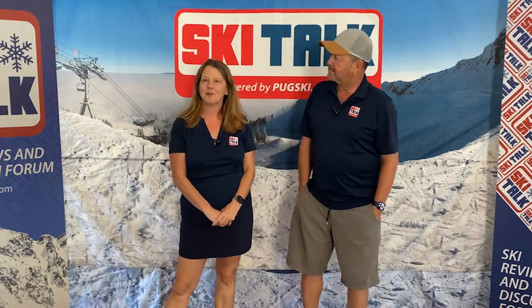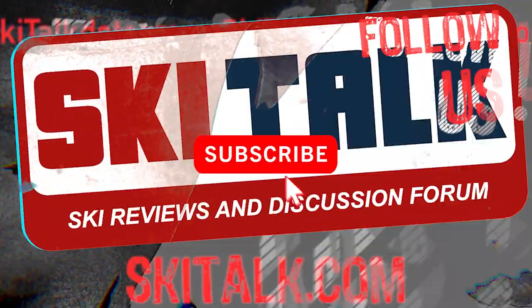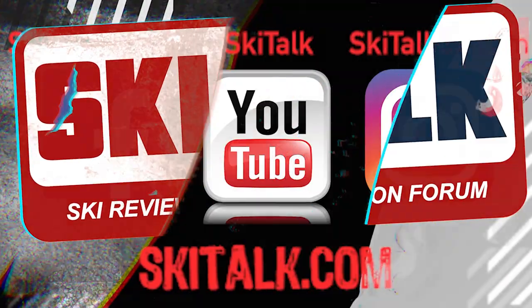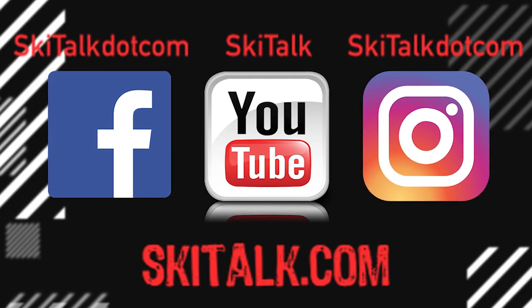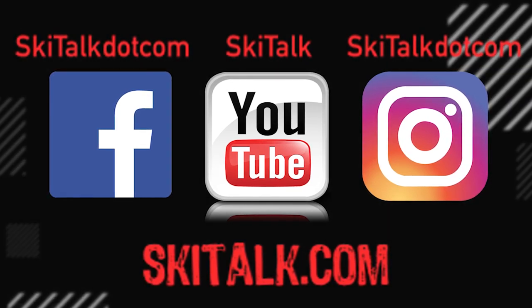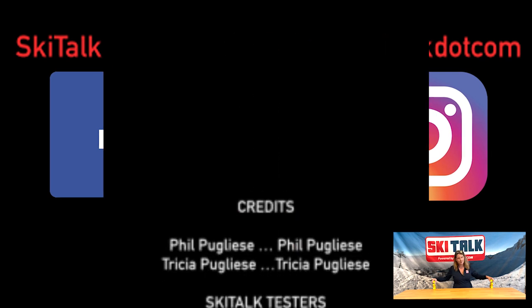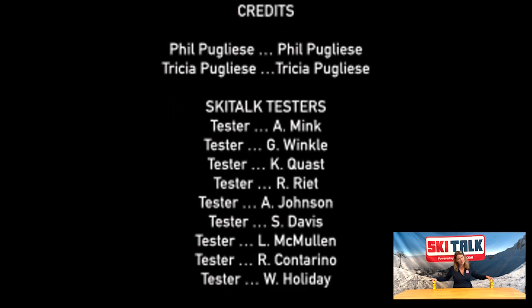If you enjoyed this informative video, hit that bell and subscribe so you'll stay up to date on new videos. Check out skitalk.com for more ski-related content, and please follow skitalk.com on all your social media channels. No shark attacks were encountered during the production of this video.